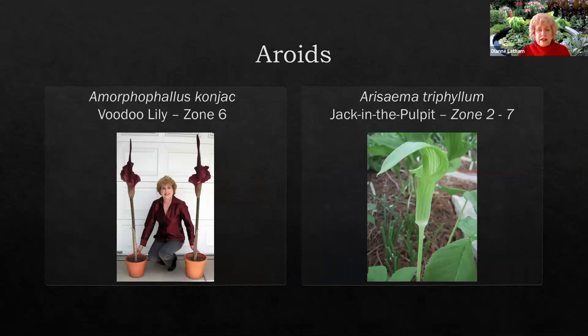On to my next favorite type of plant: aroids. Some of you have seen me bring these in bloom to the plant sale. The ones on the left are Amorphophallus cognac — a very stately plant. Mine get to be four to five feet tall at maturity. The leaf will be as tall as the flower and vice versa. They're a marvelous vertical accent in a shade garden, and the native equivalent is the Jack in the pulpit, which is much more diminutive.